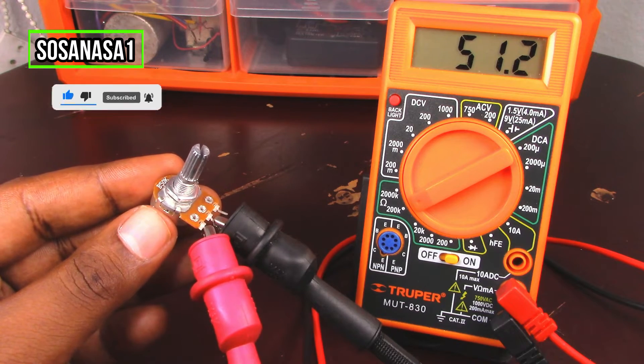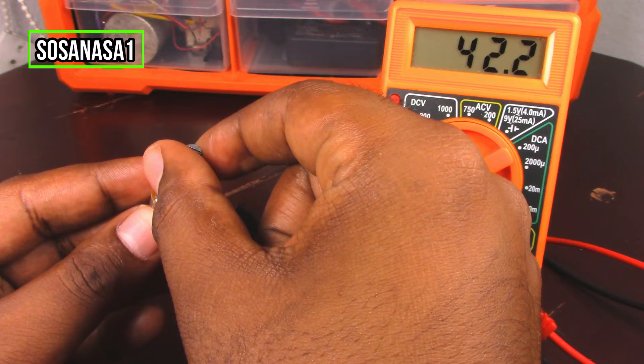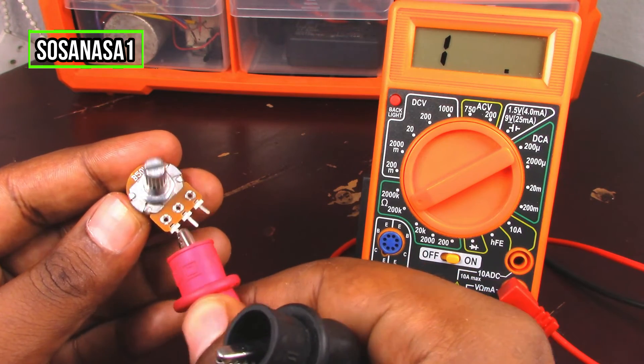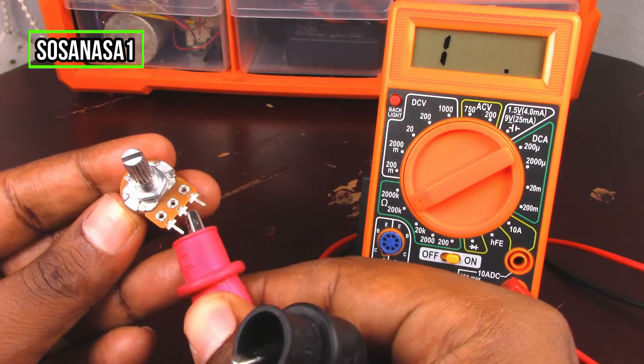Depending on the speed and direction of movement, the value is increasing or decreasing. This is one part of this potentiometer. Now we are going to test the other part — let's disconnect this and connect it here.